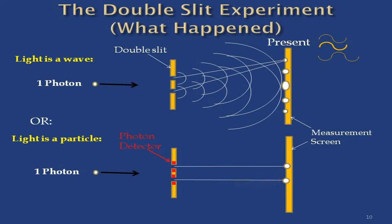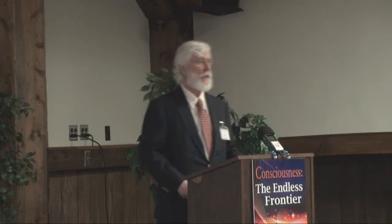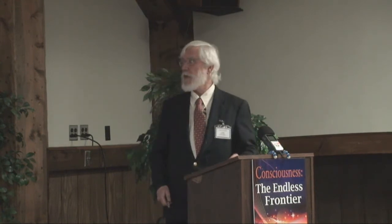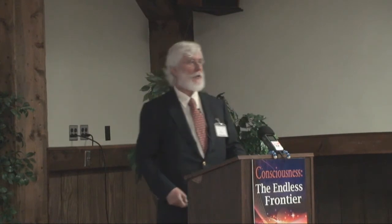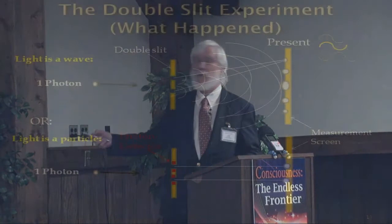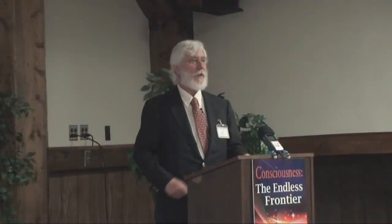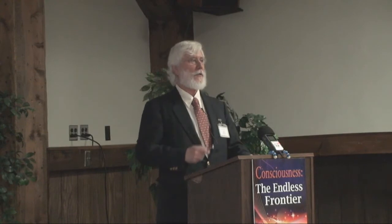So the thinking was, it's the detectors making the difference. When we detect it, we get this pattern, and when we don't detect it, we get this diffraction pattern. Whether it was luck or cleverness, one of them decided to leave the detectors on, because if they turned off the detectors entirely, of course they got the diffraction pattern. The idea was that the detectors were interfering.